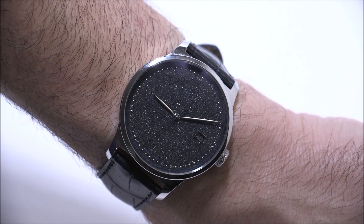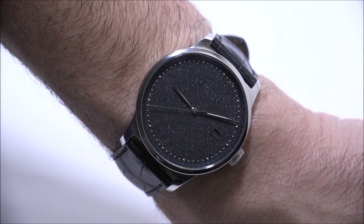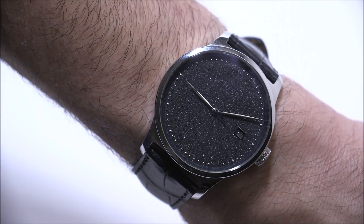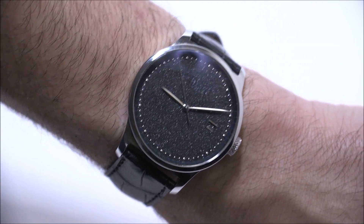You can imagine wearing this with a tuxedo or some type of elegant outfit and it working very well. Hess describes this watch as unisex, which I guess it could be. I think it's a little bit masculine and more of a dress watch, so I'm not necessarily sure a lot of women would wear this — but it does have a sparkly dial with diamond dust, so you can't necessarily rule that out.